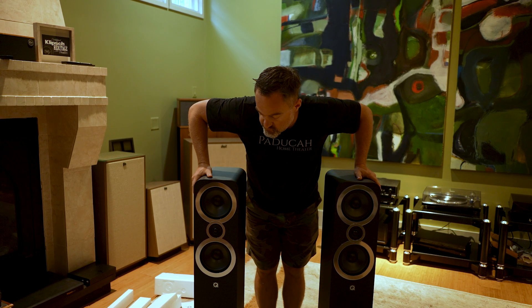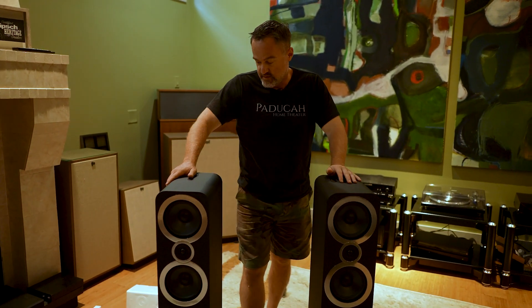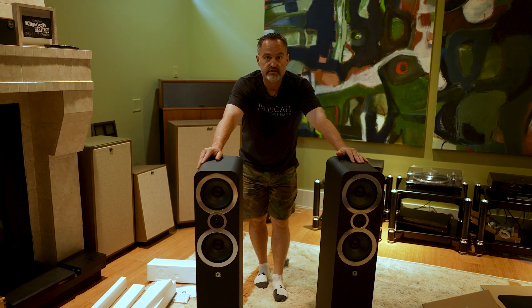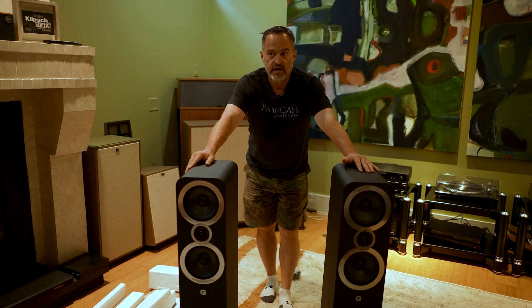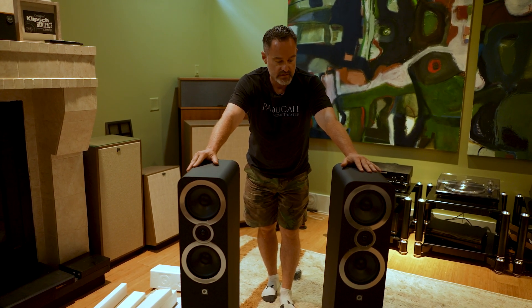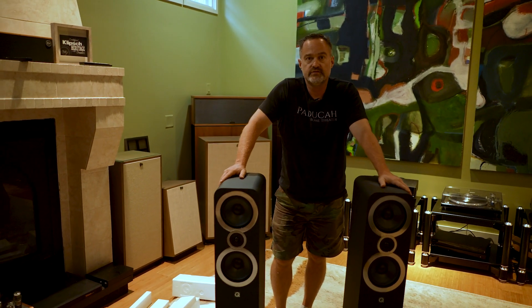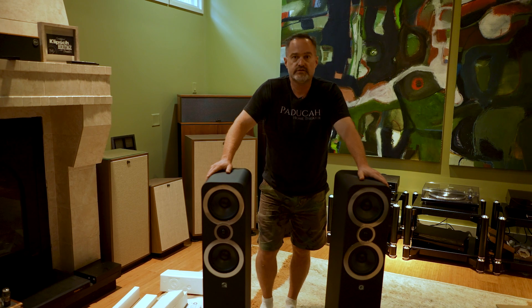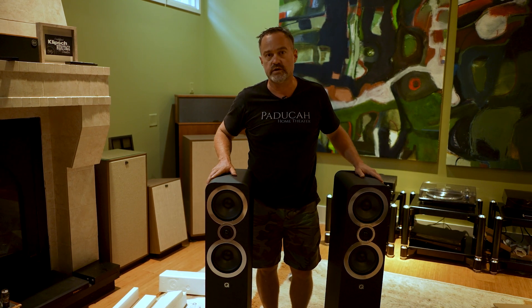These are very comfortable, very nice form factor – the drivers, the little chrome bezels, just incredible for the price point. We stock everything Q Acoustics, especially the 3000 series. Like I said, there are only six authorized dealers right now, and we're going to be hitting these pretty hard. Check us out at paducahometheatre.com – go to all collections, select Q Acoustics, and you should be able to see everything. Holler at me if you have any questions.